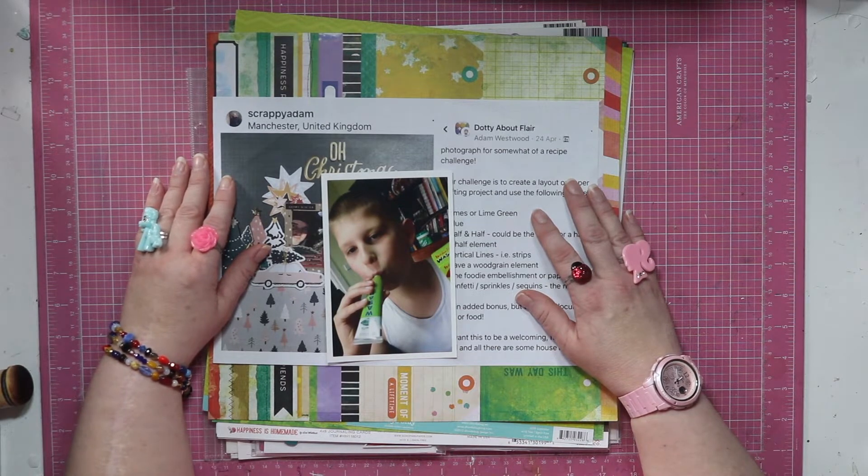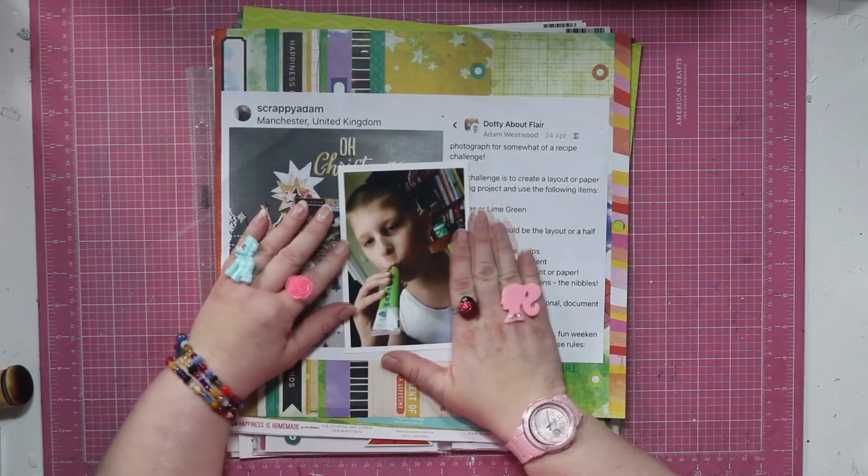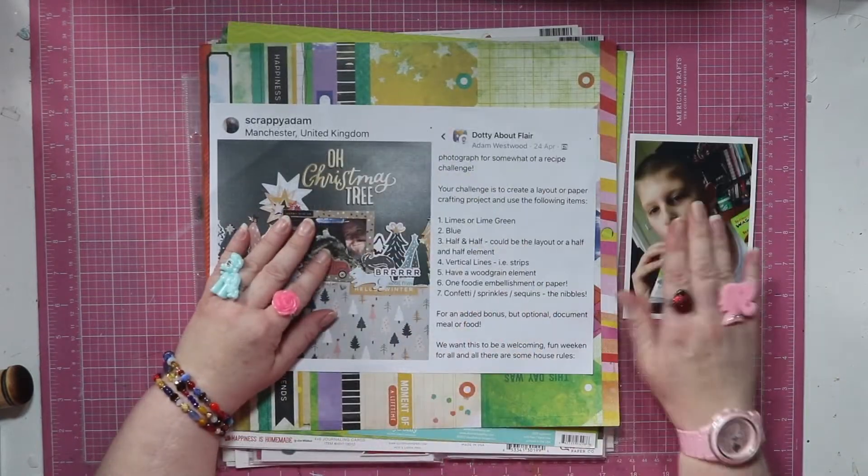I thought I would bust out some of my favourite ones and try and finish them this month, even though National Scrap Booking Weekend has long gone. This is the photo that I'm scrapbooking. Yes, he's doing what it looks like he's doing. He's all of 11 here. Don't even ask — I got a weird one.